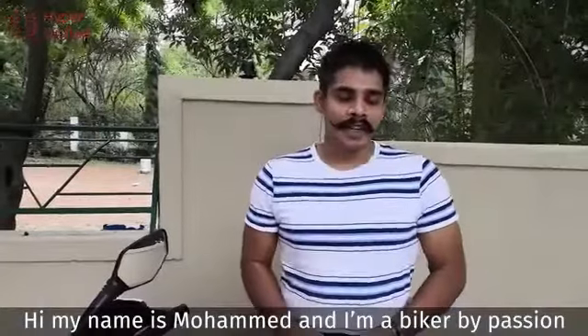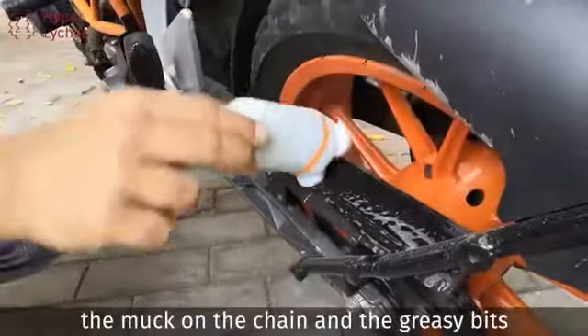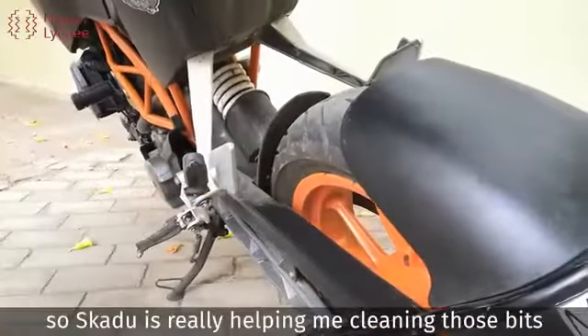Hi, my name is Mohamed, and I'm a biker by passion. This is the most dirtiest part on the bike — normally the muck on the chain and the greasy bits — and Skidoo is really helping with cleaning those bits.